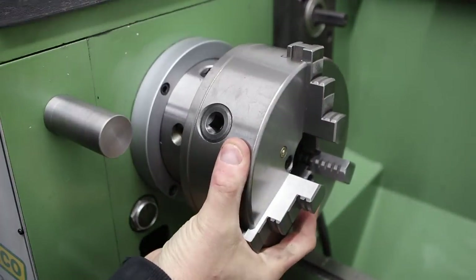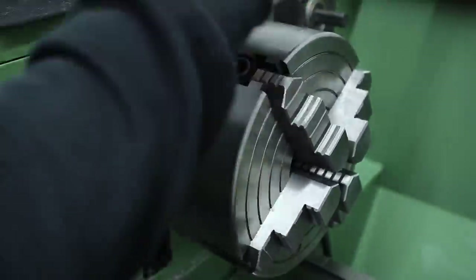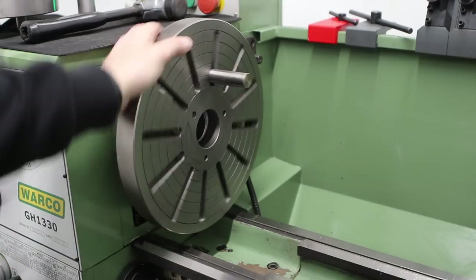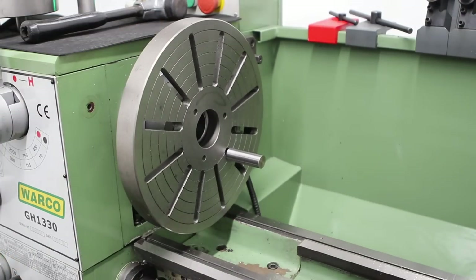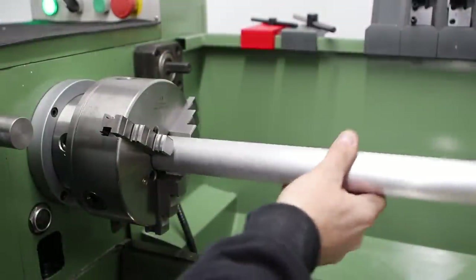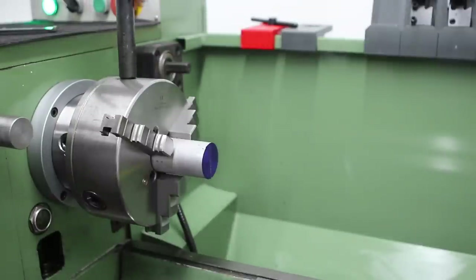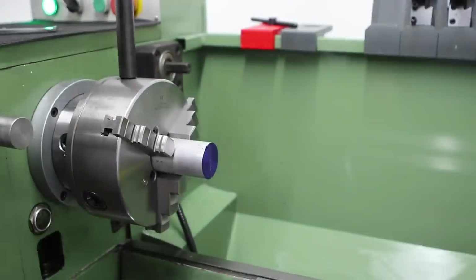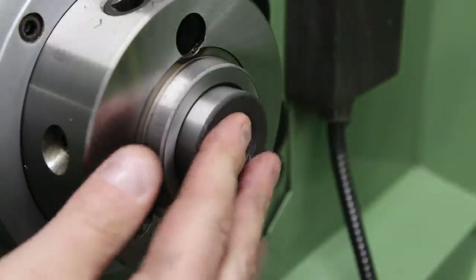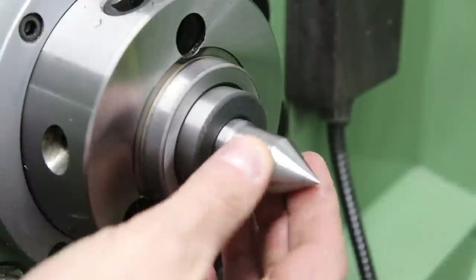The lathe ships with the three-jaw chuck and also a four-jaw — the brand appears to be Feruda or something like that; I don't know that brand, but they seem like pretty decent quality. It also ships with a 12-inch faceplate. Another thing I like is the large spindle bore — it's 38 millimeters, which is about an inch and a half, making working with large stock a breeze. The spindle nose has an MT5 taper, and you get an MT5 to MT3 adapter so you can turn things between centers.